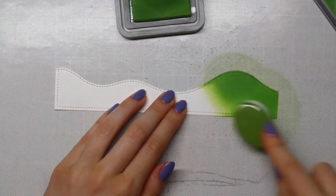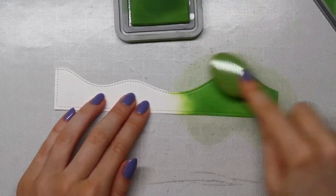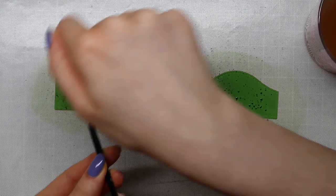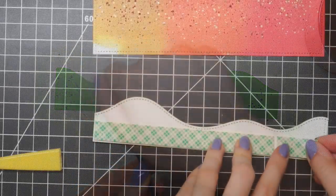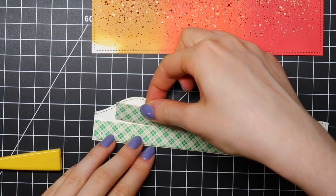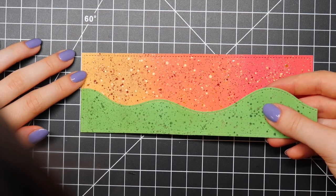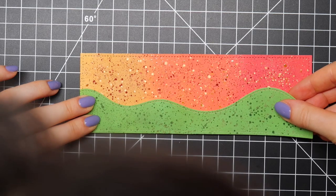I'm adding color to my grass piece using Mowed Lawn Distress Oxide ink. This is the border I cut using the slimline stitched hillside border die set from Lawn Fawn. I'm also going in with green watercolor spatters — that adds so much more interest to your background and I do this a lot lately. I'm using foam tape from Scotch, which is a nice thickness and works really well to adhere large borders and card fronts to add dimension.